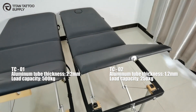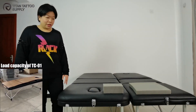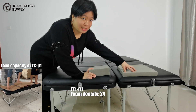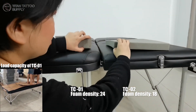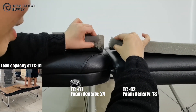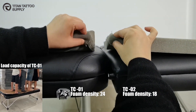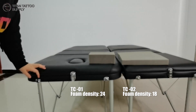Let's show you a video to know the load capacity of table TC01. For the TC01 massage table, the foam density is 24. For this one, just 18. With a higher foam density, the massage table will have better support and better elasticity.